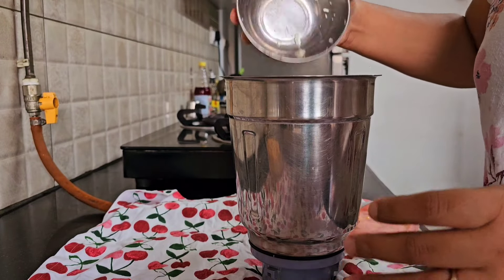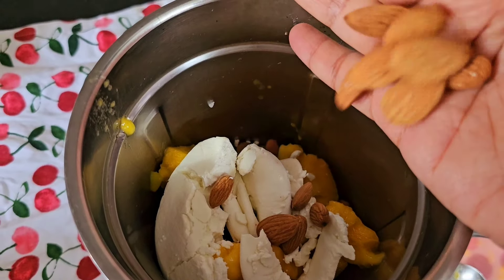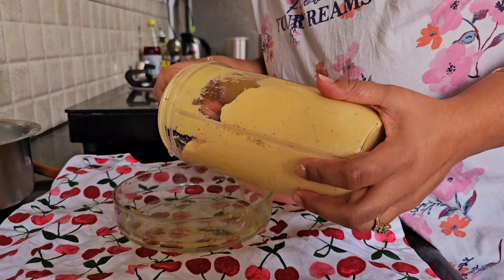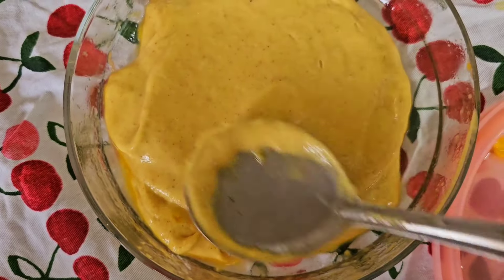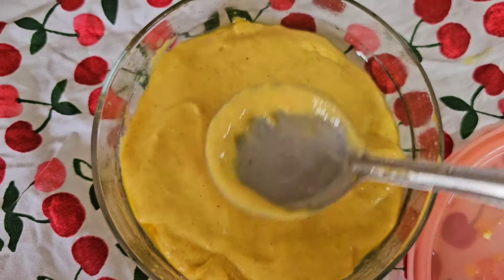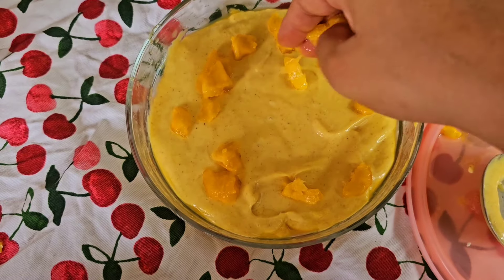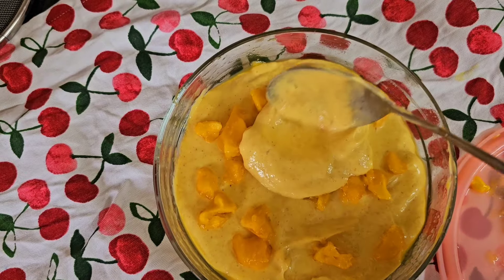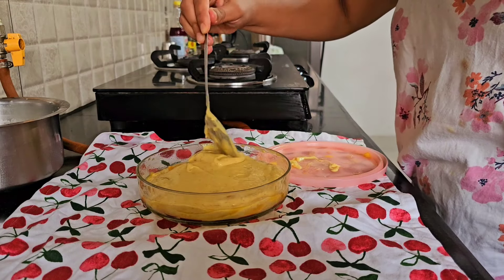After keeping the mango in the refrigerator, I add them to a blender along with some hung curd, some almonds, one lemon squeeze, and for sweetness I have taken three to four dates without seeds. Once it is made into a fine puree, I lay down one layer of it in my container and top it up with some mango cubes so I get a good bite. Then I add another layer of mango puree and again top it up with mango cubes.